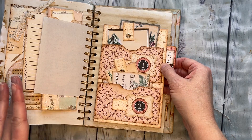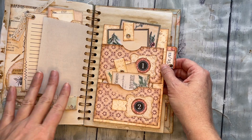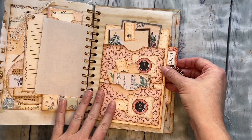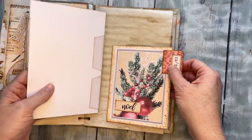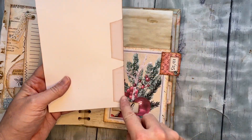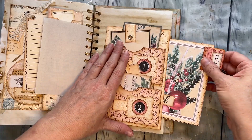Just a heads up: I printed page one on cardstock and the rest on just regular weight computer paper, so if that's something you're wondering, now you'll know. This is how this goes into your journal — you would glue down these three sides on the back, and then that becomes a little pocket in and of itself.